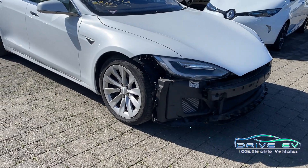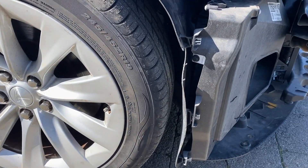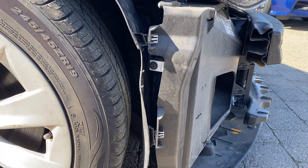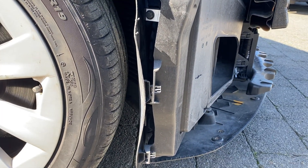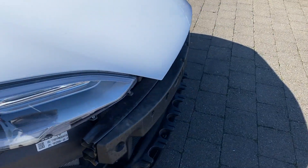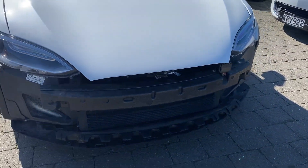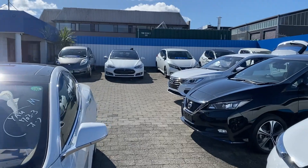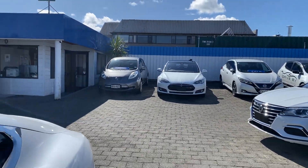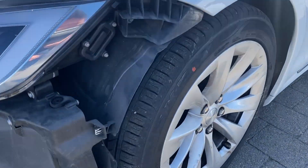Hey everyone, Steve from DriveEV. We've just got a Tesla Model S here with the bumper off, so I thought I'd make a quick video about a very common thing we get asked about - the front emergency release on these new shape Model S's. The bump being missing makes it a little tricky, but this is the new model which doesn't have the nose cone, so that's how you can tell.